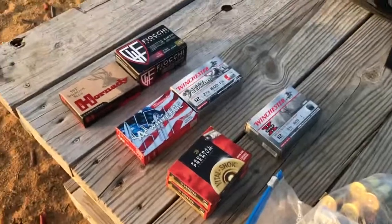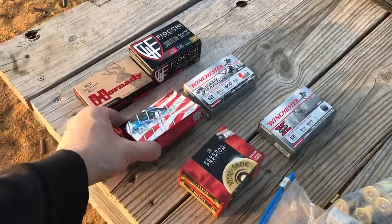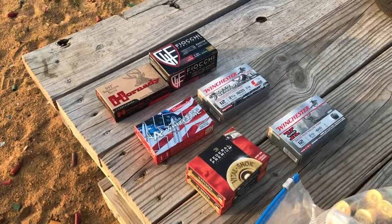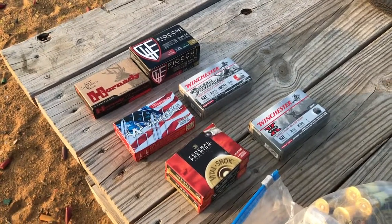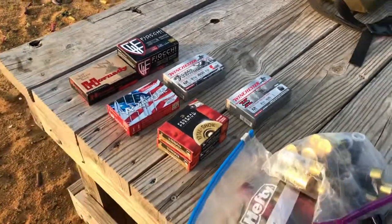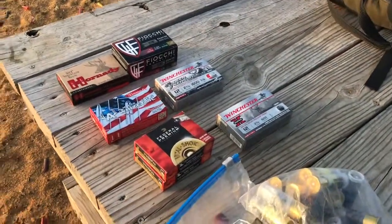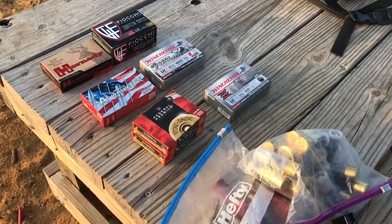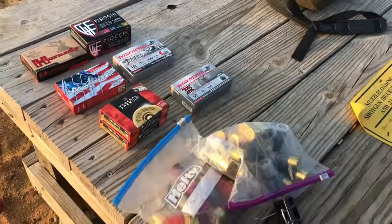I also got these Hornady sabot slugs on sale and I'm going to try them. Basically everything I have loves Winchester slugs, so for the 20 gauge we're just going to throw in rifled Winchester slugs and see how we do.